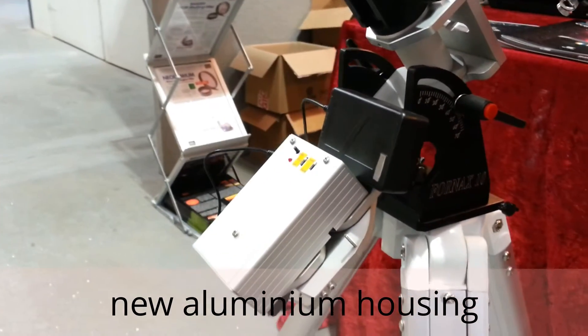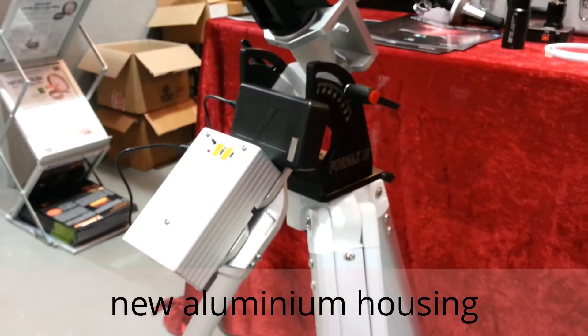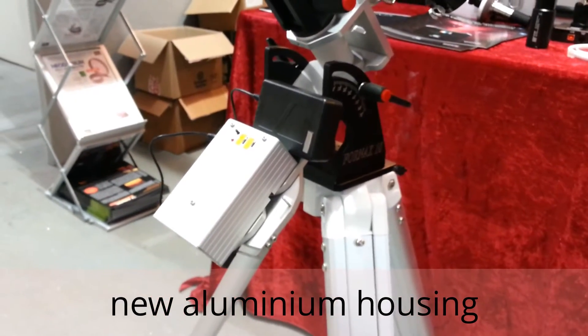This is the new housing — a new aluminium housing. The old 4NX10 had black plastic housing, so this looks slightly nicer.